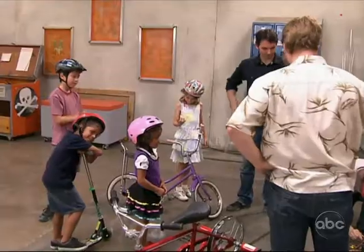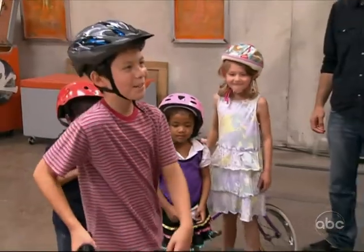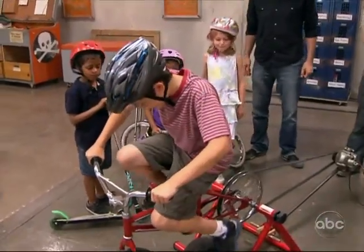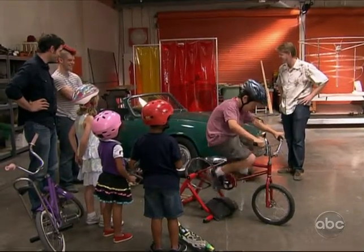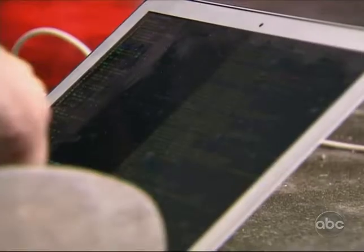We're going to get your kids to pedal this bike. When you guys get it up to enough speed, you're going to make the windshield wipers move. You go ahead and just start pedaling. If the kids can pedal fast enough and generate enough kid-a-watt to turn on the windshield wipers, they should be able to turn on the sprinkler system.